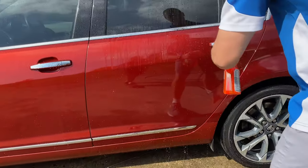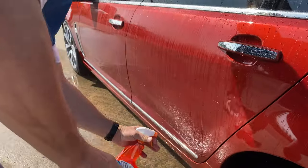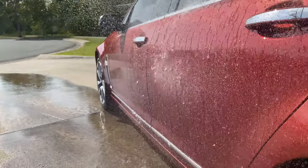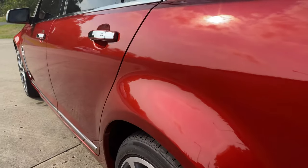Every couple of months, use Wet Dreams after a wash to boost the protection and shine. Just mist it evenly over a still wet panel, then hose it off right away with a strong jet of water before drying it all back down. It really doesn't get much easier.